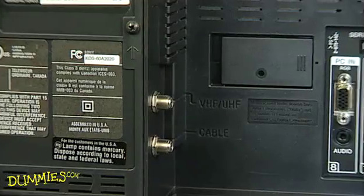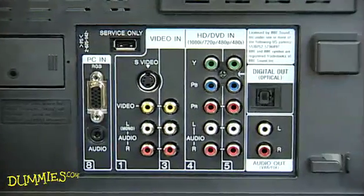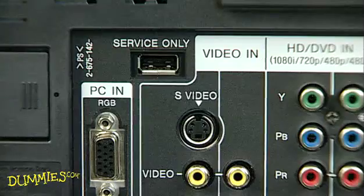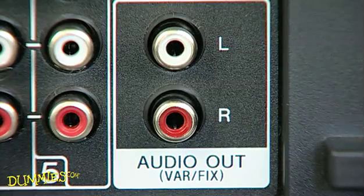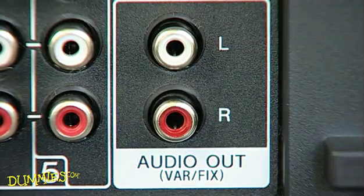Check your HDTV's input-output ports. They're usually at the side or in back. Input jacks get signals. Output jacks send signals from your HDTV to your home theater system.